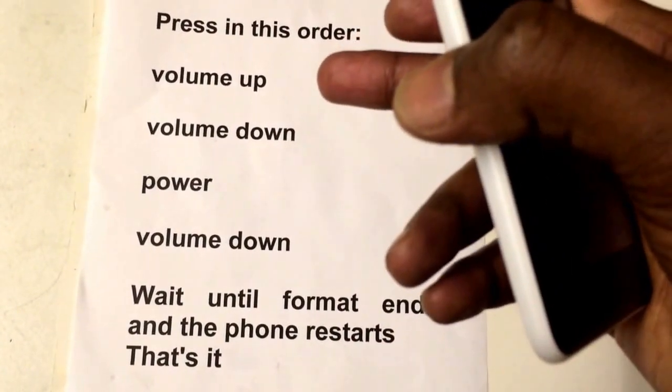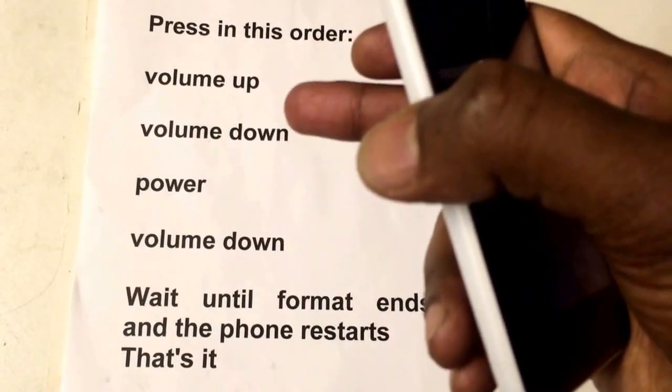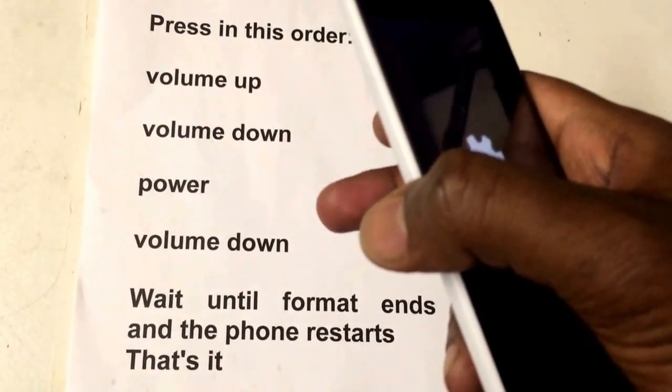Press volume up, press volume down, and volume down, volume up, volume down, then power button, then volume down.